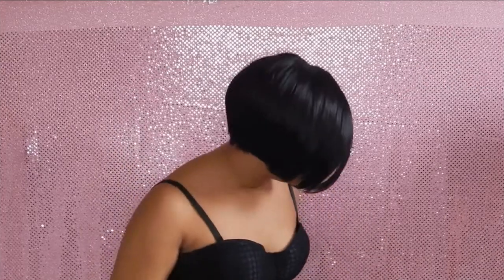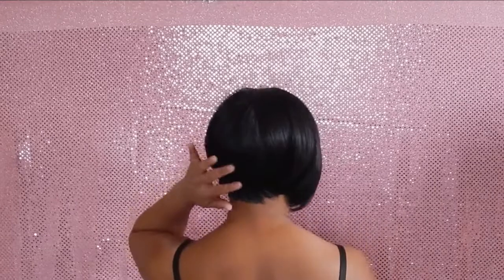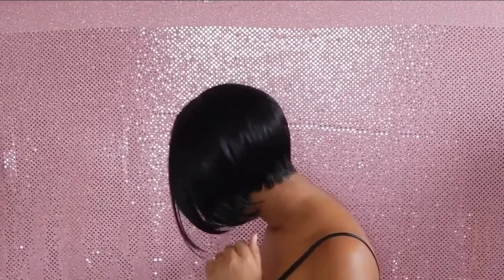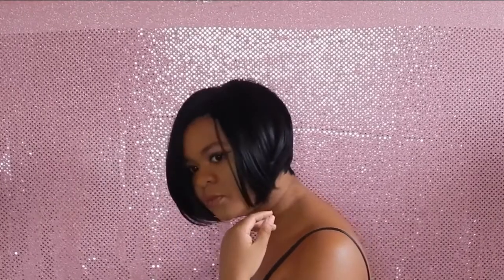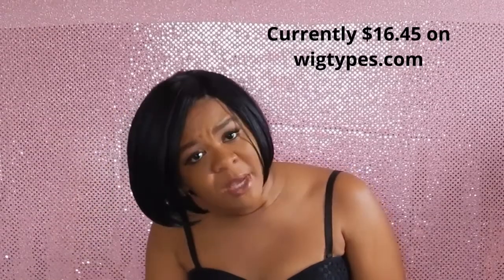Let me give you a full 360. It's an asymmetrical look, kind of like Rihanna — definitely in style and cute. Very affordable — I got her off Wigtypes for $20. You cannot go wrong. It is worth it because this wig is the bomb. You don't even have to cut any lace.